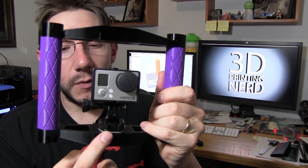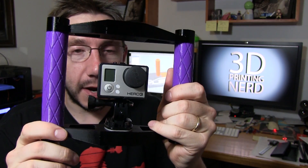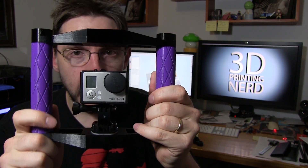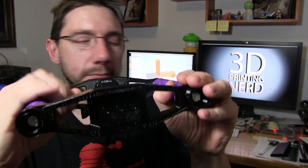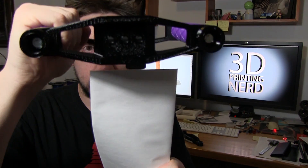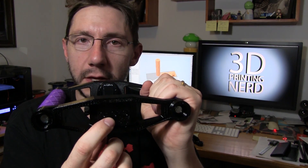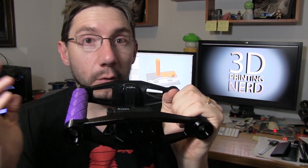Oh, almost forgot — I was satisfied with using a sticky mount for the GoPro to attach it. It worked really well and my test footage came out great. However, I didn't want you to have to put a sticky thing on it if you didn't want to. So my final modification — you can see there are three holes now. There's still the center hole for the tripod mount and the quarter-inch screw, and then there are two holes to the side for stability for the next thing.